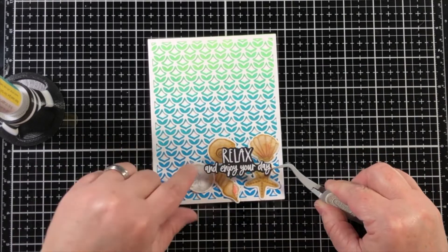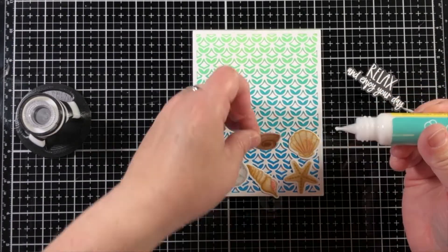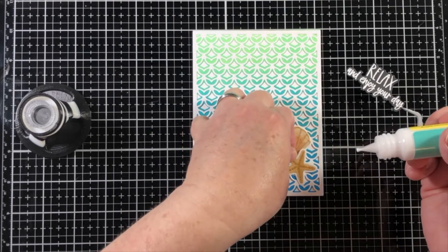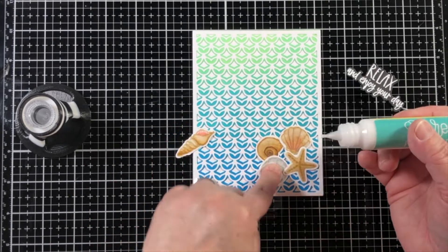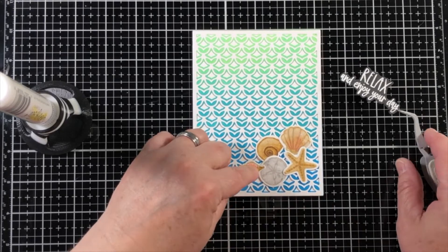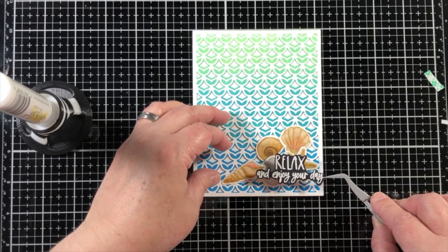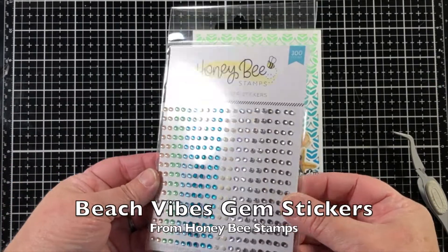Once all of this is in place, I'm ready to start adhering some other items to the card front. I've placed a little bit of double-sided foam adhesive on the back of my sentiment, and I like to move things around before putting the sentiment in place. I'm going to move them left and right to make sure a little bit of each shell is visible, then put the sentiment right on top. I thought about placing one shell partially on top of the sentiment, but the layered look in the background looked really nice, so I went with this.